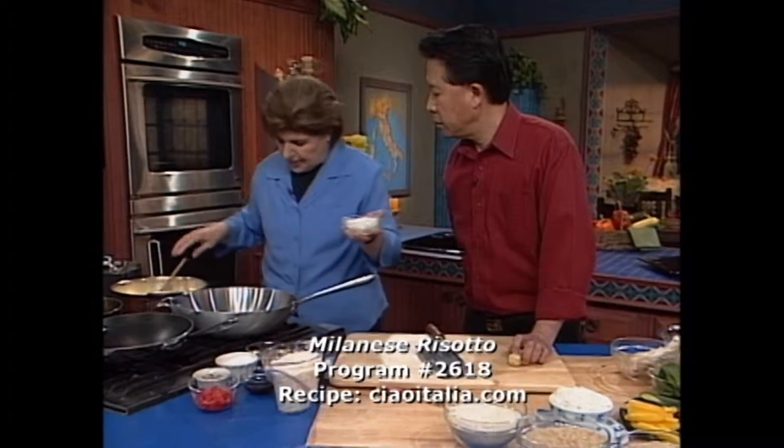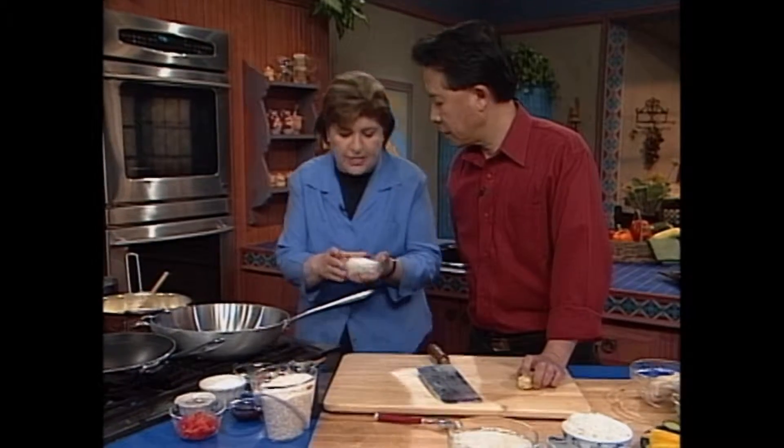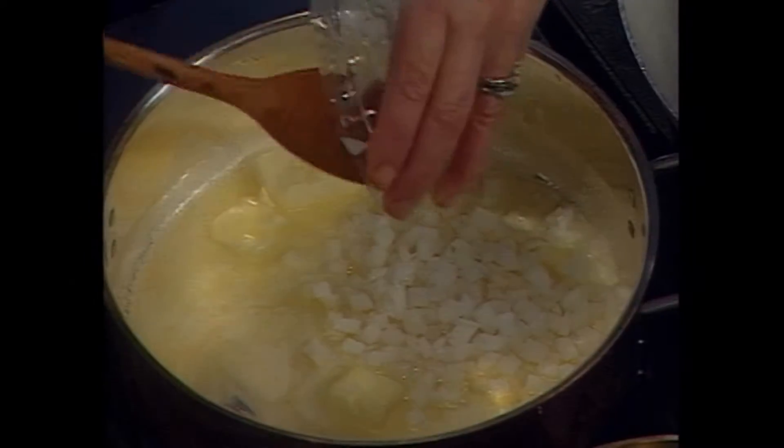So when the butter is melted, I can put in the rice. You want one small white onion for this, finely diced. So in that goes and I'm gonna cook this down.